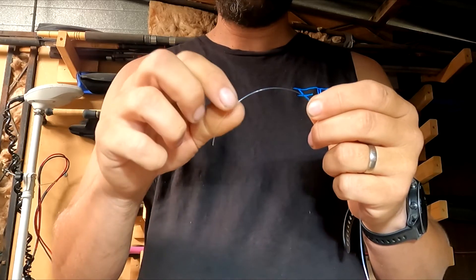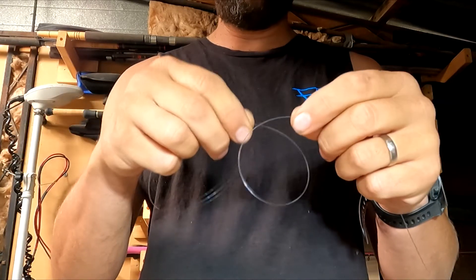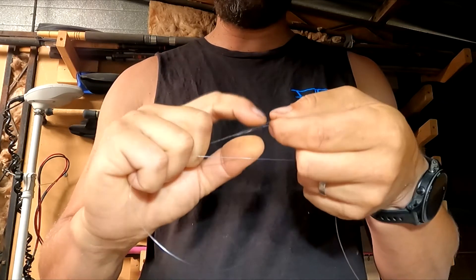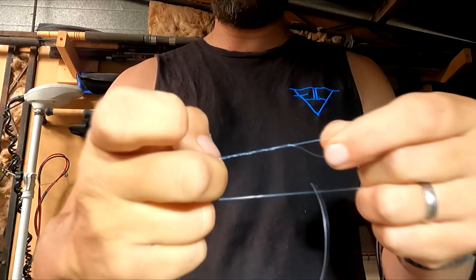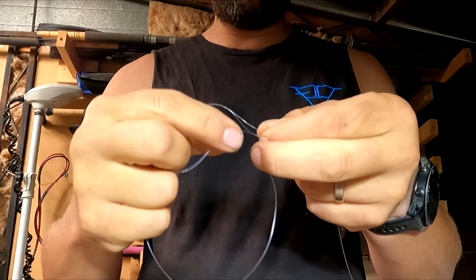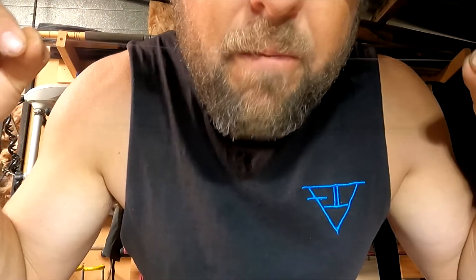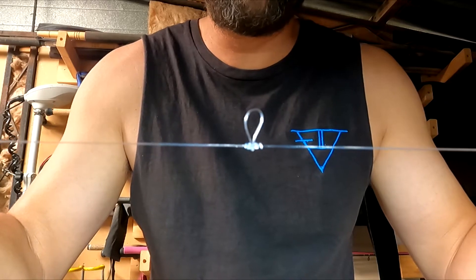We're going to make up our trace line now. We come along from the end about 30 centimetres, and then we form a loop or a circle. Get a couple of fingers in that circle, and then we need to twist the two pieces of line around each other about six times. That puts some wraps down the line and creates a hole in the middle. Through that hole in the middle, we poke the opposite side of our loop, hold this with our teeth, pull on either end, and pull that tight.